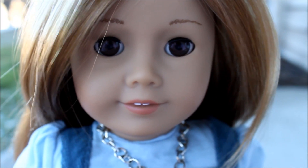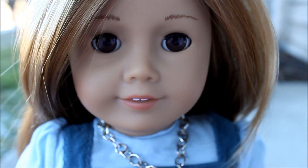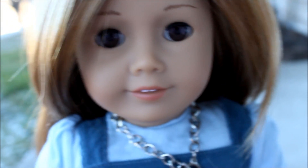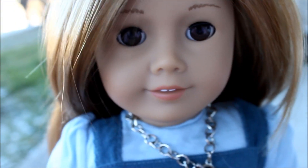This is our first DSLR, and we absolutely love it, and there will be further videos in the future. Thanks for watching, guys. Bye!